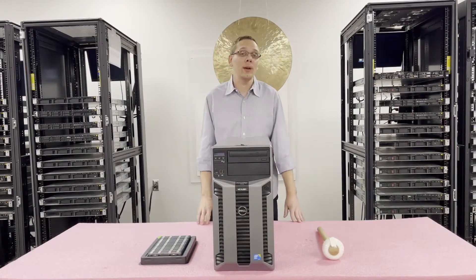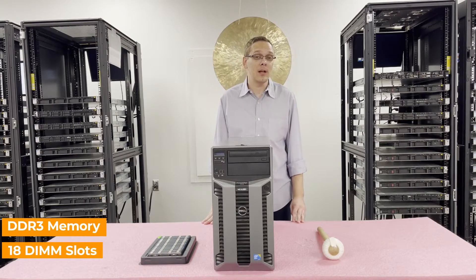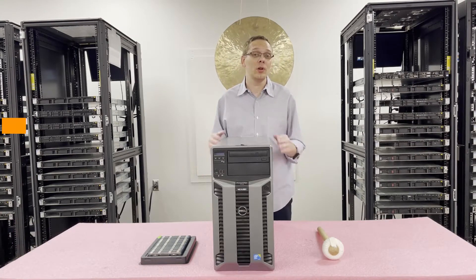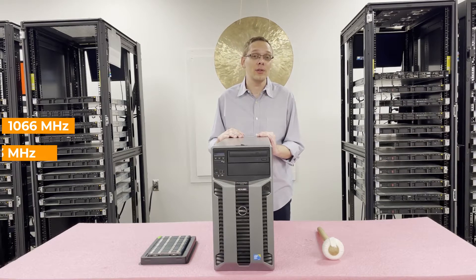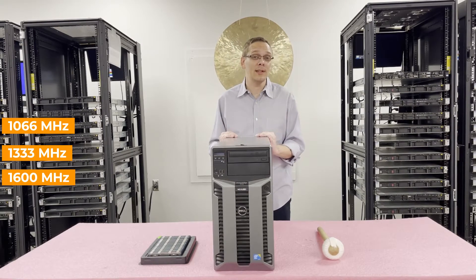Let's go over the RAM you can use for this. It is DDR3 memory. There are 18 DIMM slots inside. There are a number of speeds you can use — you can go as low as 1066, 1333, or 1600. I will note though, if you're using 1600, it will clock down to 1333.